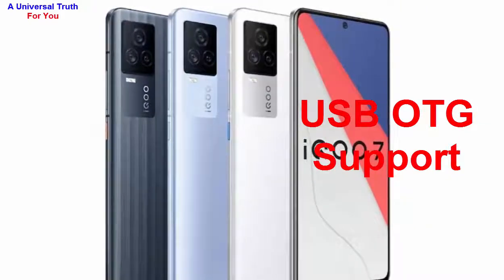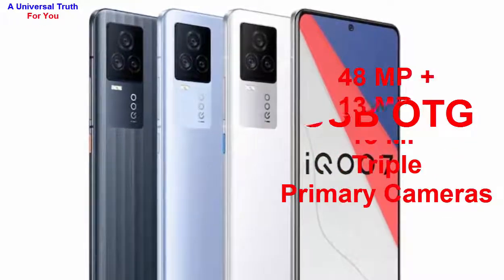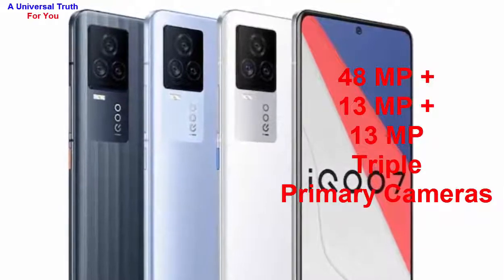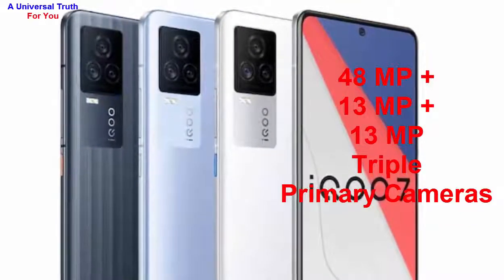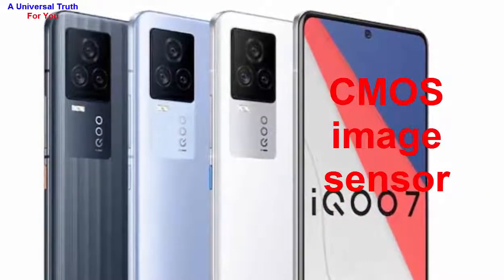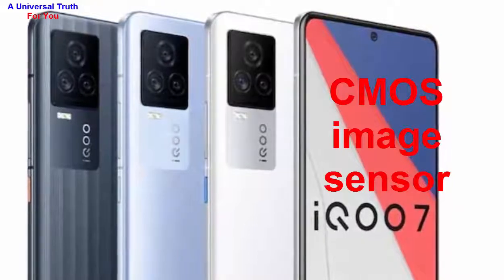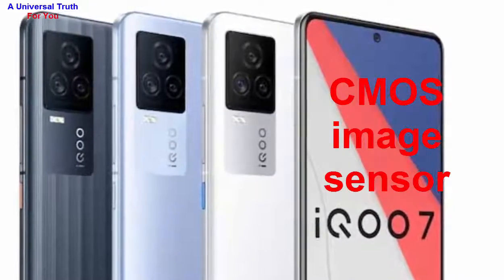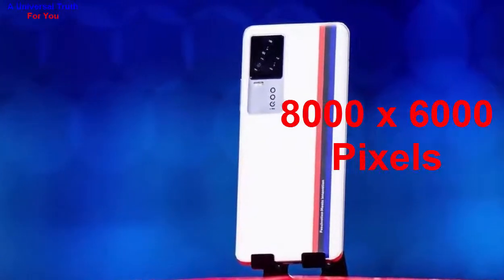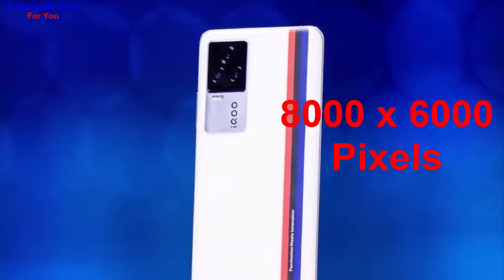Now let's go for its camera features. The main camera setup is a triple camera: 48 MP primary camera, plus 13 MP ultra-wide-angle camera, plus 13 MP depth camera. It features a CMOS image sensor with autofocus, a physical aperture of f/1.79, optical image stabilization, and dual-tone LED flash.